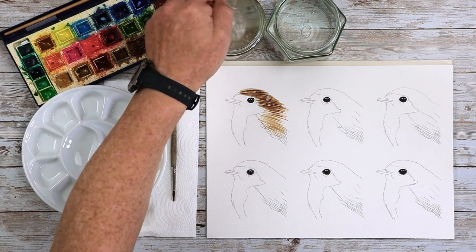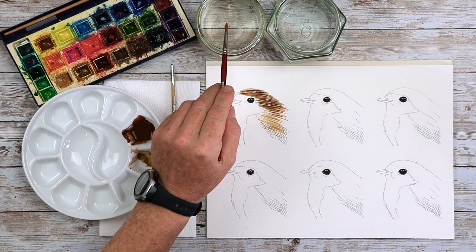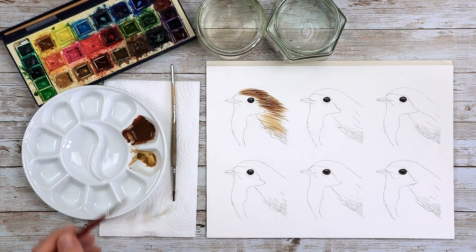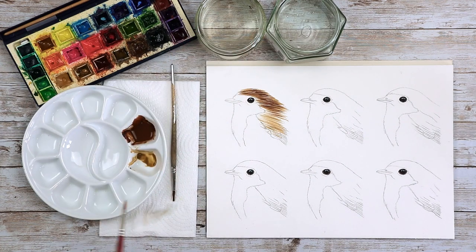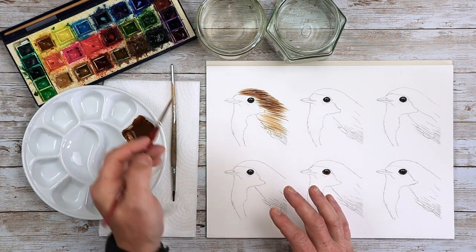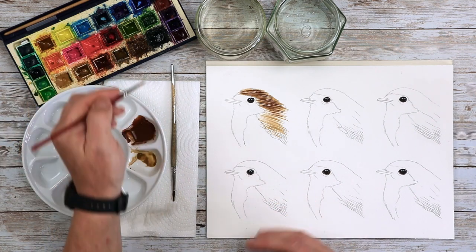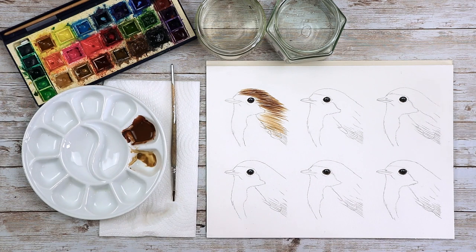Let's wash the brush out. I've got two water pots — one for dirty water and one for clean water. I'll wash the brush in dirty, dry it a little, then wash it again in the clean water. If you don't do that, you'll transfer paint from one mixing well to another and infect the other paints. A quick little tip there.